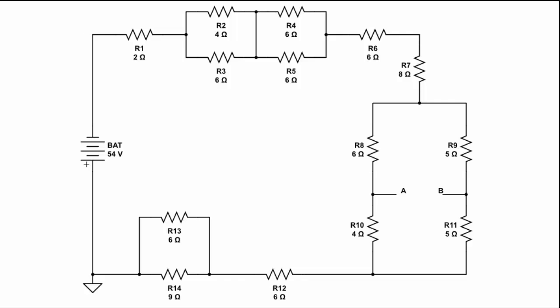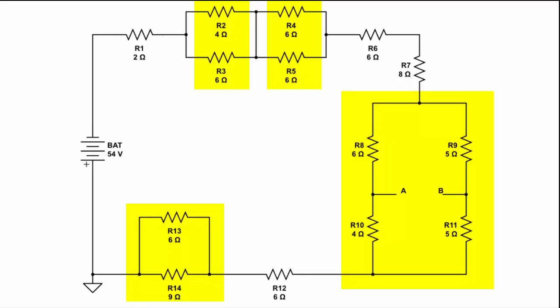The first thing we need to do is identify the type of connections we have in the circuit. And by looking at this, it should be obvious, if you've been paying attention to what series connections are and what parallel connections are, that we really have in this particular circuit four parallel connections that we have to deal with.